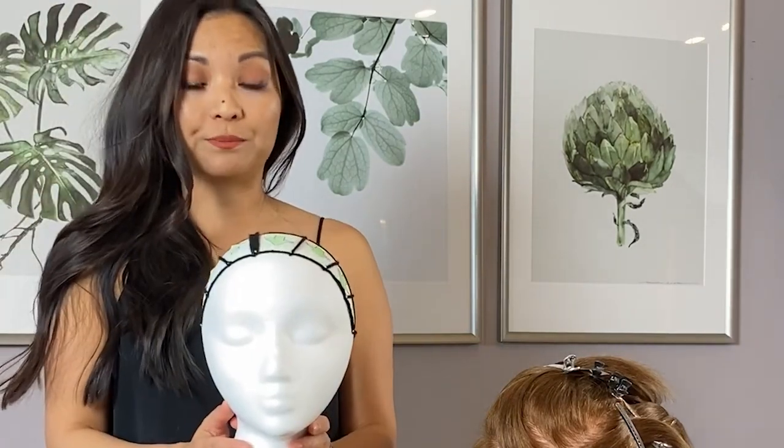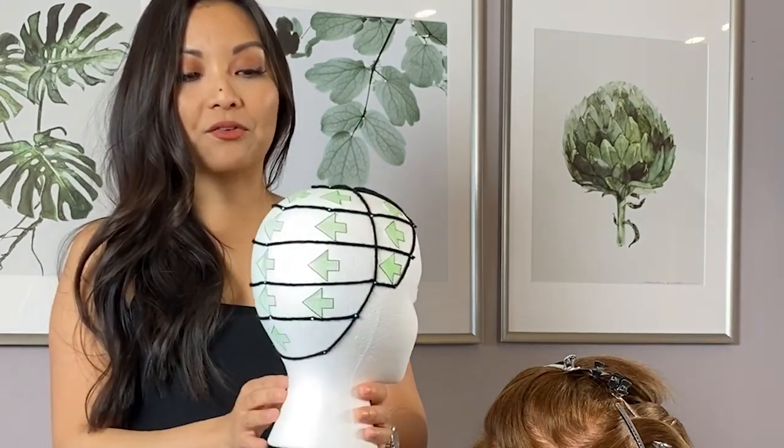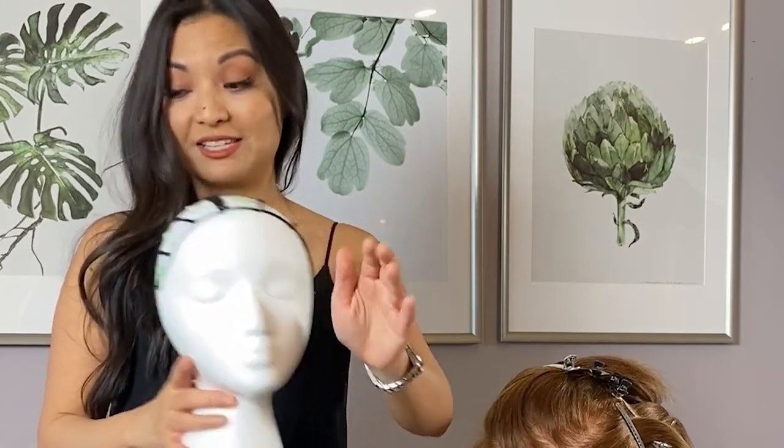So for old Hollywood waves, what you want to do is curl the hair as uniform as possible. I pre-sectioned my mannequin head — I did a deep side part. On the lighter side of the part, I curled all the hair away from the face, and then I worked my way around the head until I reached the other side. So on the lighter side, all the curls are curling away from the face; on this side, it's curling towards the face.